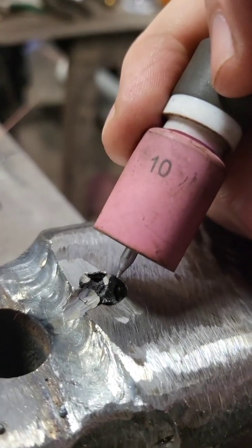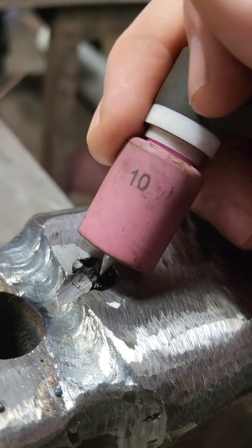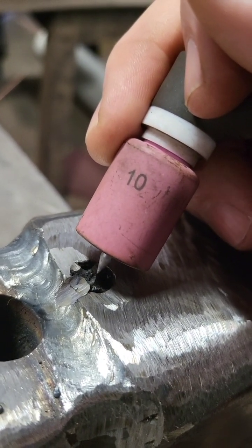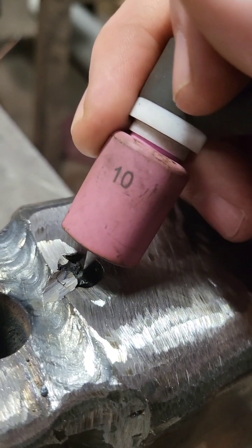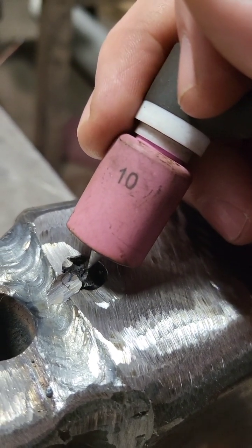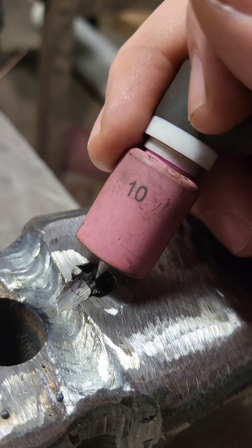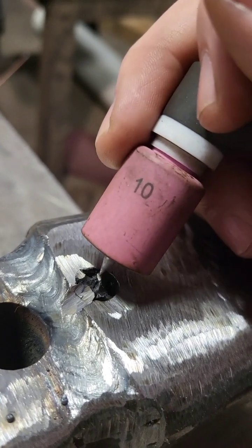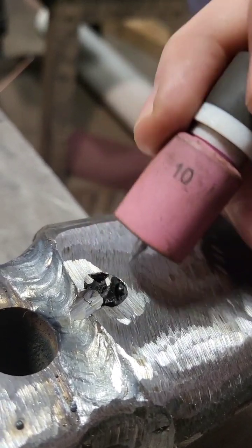The first thing we're going to do is apply heat with the TIG torch right in the center of that tap, getting it red hot. We're going to try to accomplish annealing the tap so that way it'll take the weld better and it'll extract without trying to crack back off. We'll do that and then we'll start building up a little mound of metal. We'll use our filler rod to build up a little mound of metal and then add maybe some square stock to give us a little handle so we can extract it out.